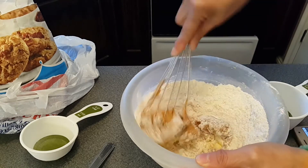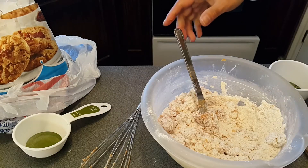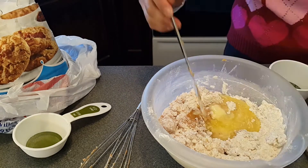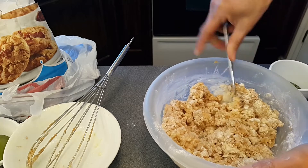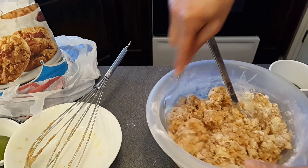Before we bring in the melted butter — or softened butter — it's time to add half a cup of softened butter. Sometimes I think it's easier to mix everything with a knife or a spoon rather than a whisk.